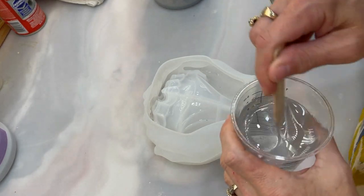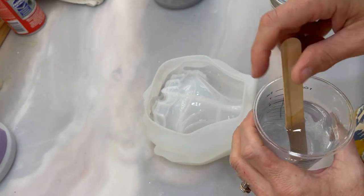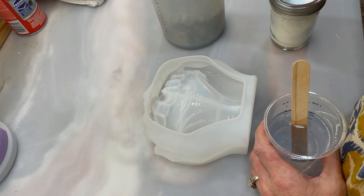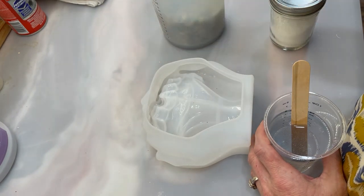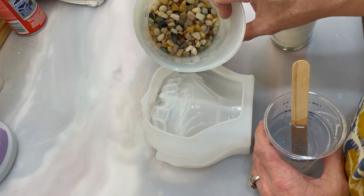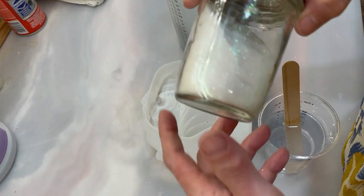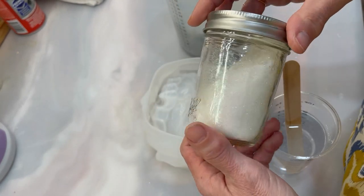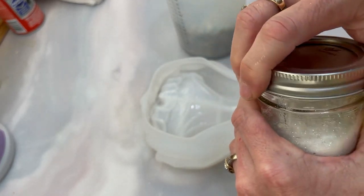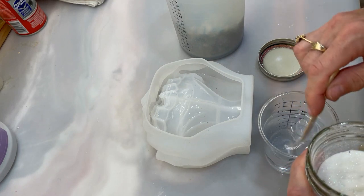I've mixed up six ounces of resin — I really don't know how much is going to fit. We live in southwest Florida but we've turned our home to look like a cabin, so since these hands are for me I wanted them to fit my house. The pebbles are great for rustic, but like my name says, I love glitz and glitter too. So I'm contemplating adding a little bit of iridescent glitter — I'm not sure if you'll see it with the rocks though. I'll add just a little to see what happens.